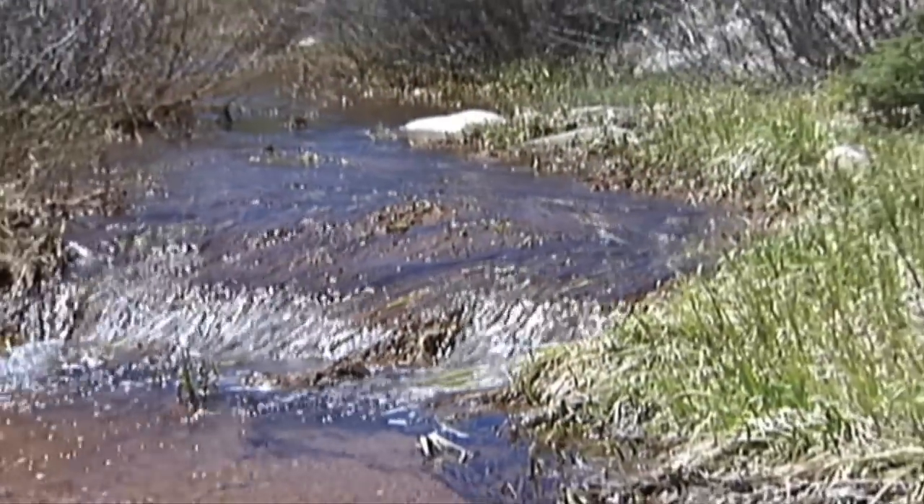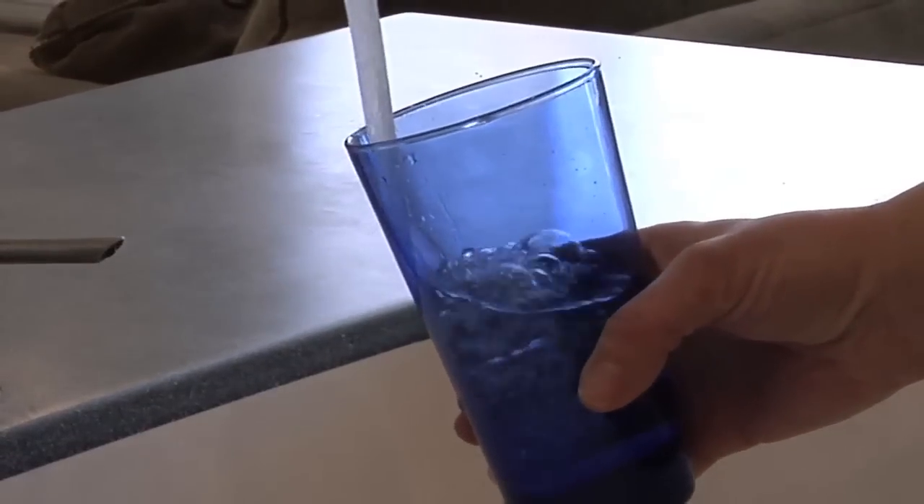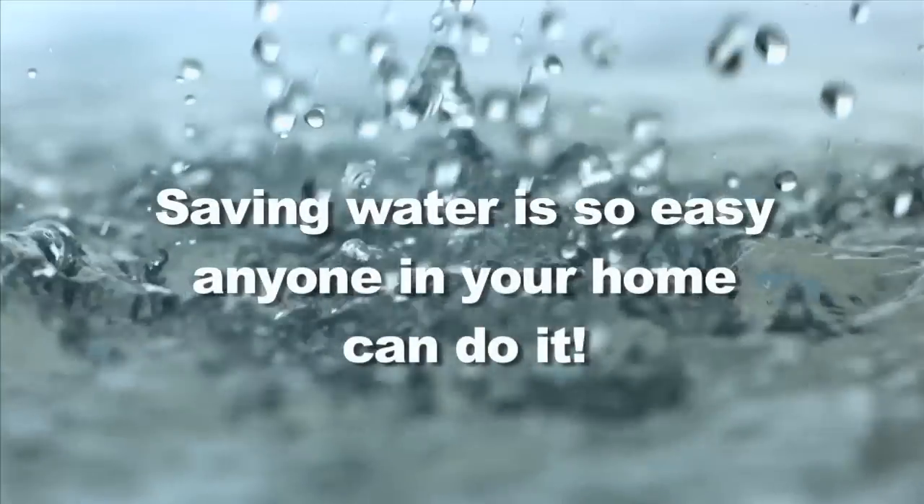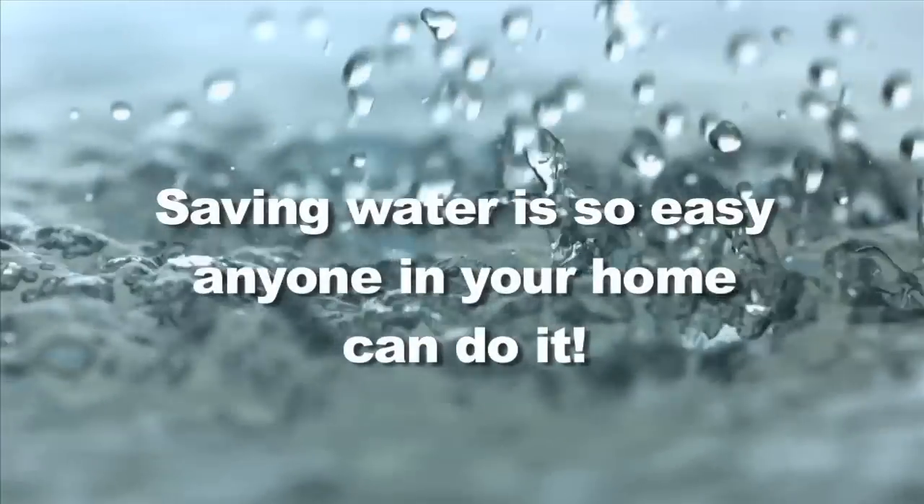We all need water to live, yet it's a limited resource. That's why it's so important that each of us do our best to make sure we are using water wisely every day. And would you believe it, it's actually pretty easy. Anyone in your home can save water.